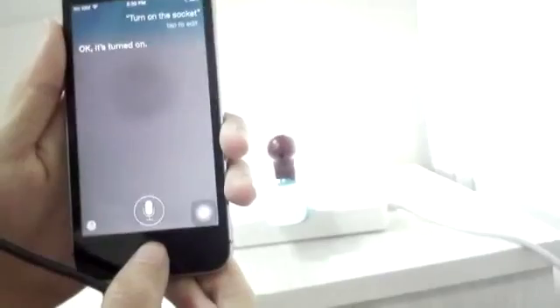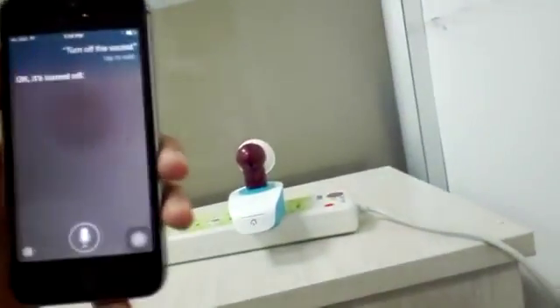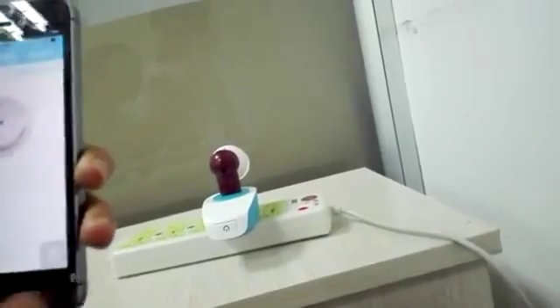Let's try turning it off: 'Turn off the socket.' Okay, now we're done. If you want to delete the device, you can do it like this.